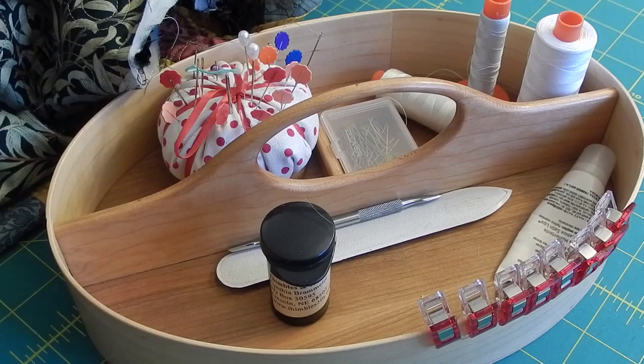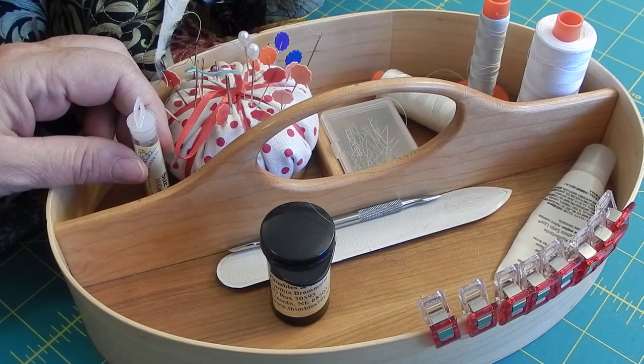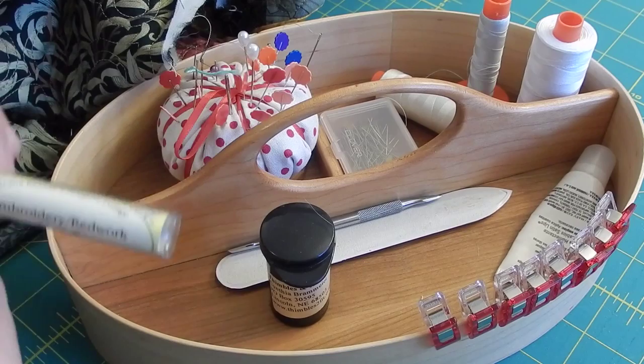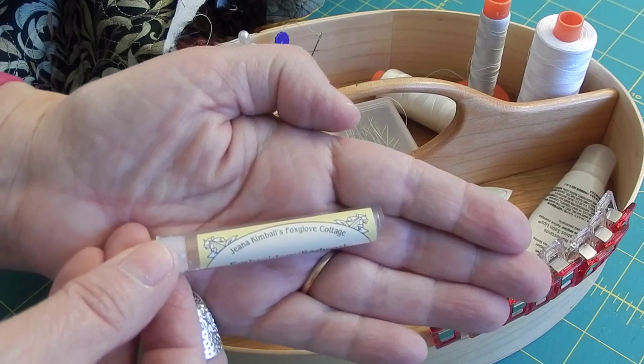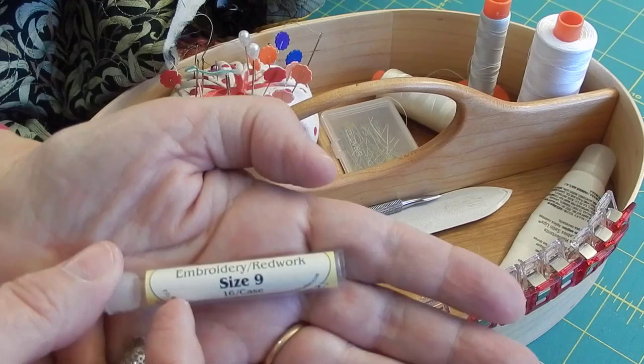First I'm going to show you my little sewing box that sits next to me in the living room. I quite often at night will sit and do the handwork that I need to do, especially bindings. I have a quilt that I'm working on the binding for, so I'm going to show you how I go about attaching it. First I want to show you the needles I sew with most of the time. They are Jenna Kimball's Foxglove Cottage Needles. I'm using the embroidery redwork ones in a size 9. I do like a long needle to work with.